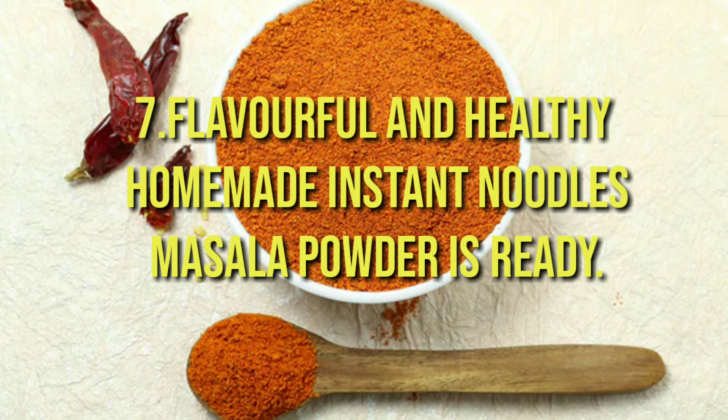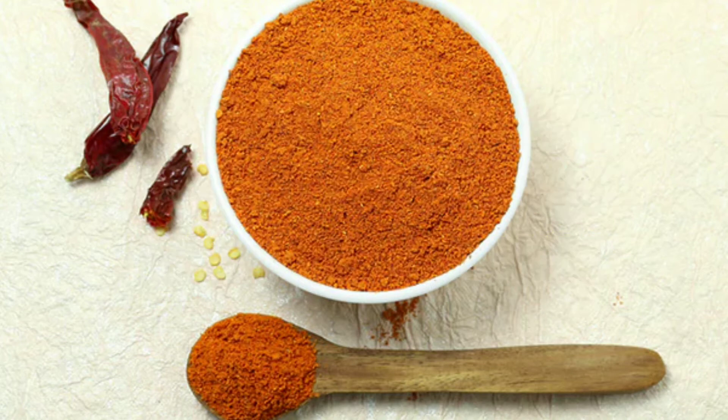Flavorful and healthy homemade instant noodle masala powder is ready. You can use it to make dry curry baby potatoes, masala egg curry, aloo puri, masala fries, mushroom clear soup. For South Indian food fans, you can use this masala in a layer of your masala dosa, or stir fry leftover ideas with some onions and mustard seeds along with a light toss of this masala to make a very healthy vegan snack.